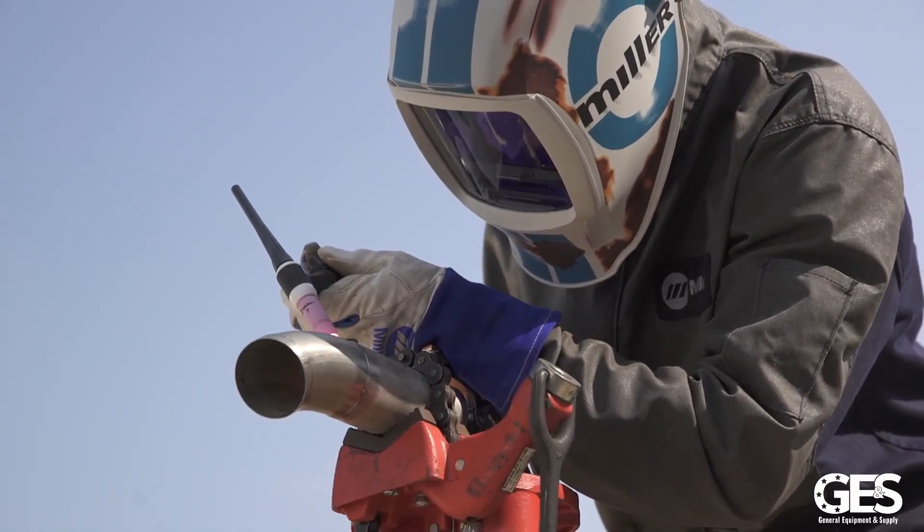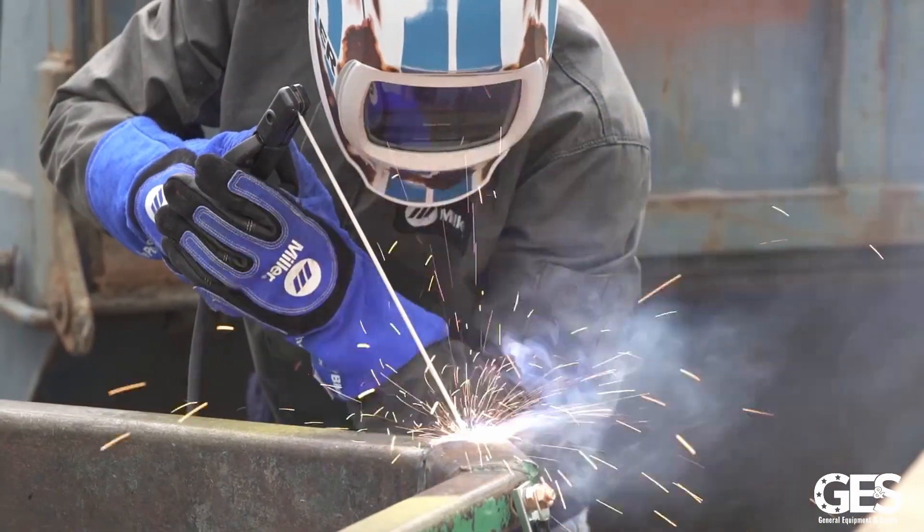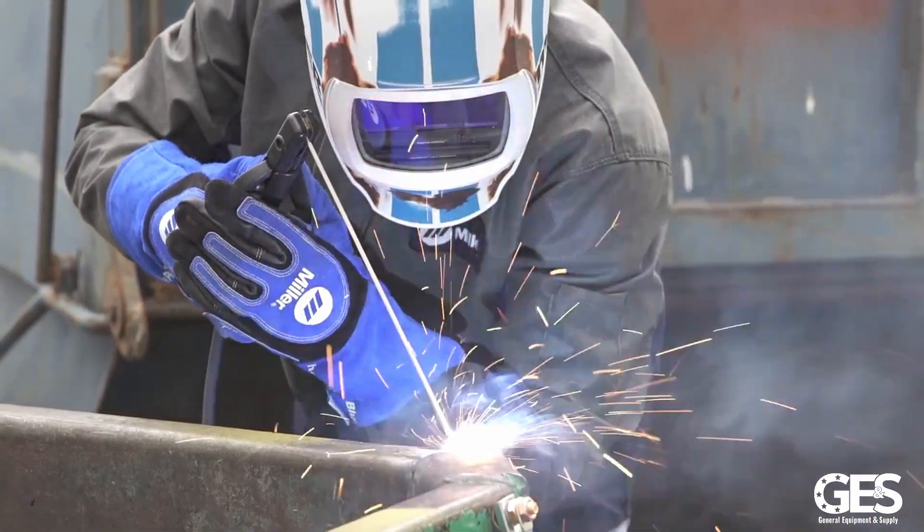But if your wire feeder is running good and feeds the wire smooth and consistent, you have a good day. If your wire feeder is not smooth and consistent, you will be an angry welder.